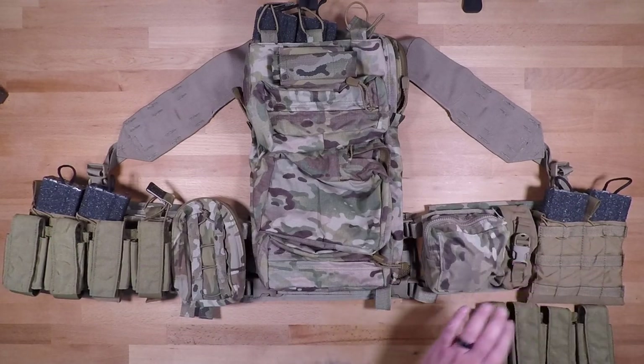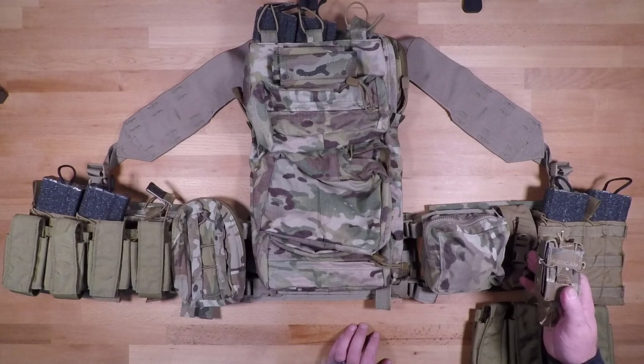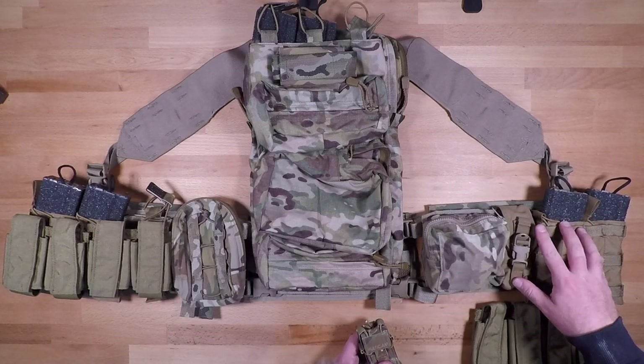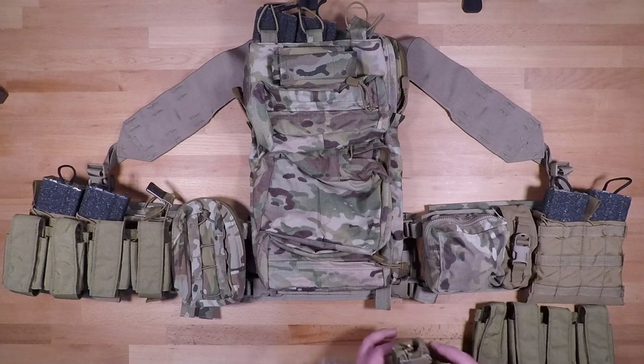Shooter's preference on which rounds go where. Moving over to the right-hand side, we're going to replace that flashbang pouch with a pistol taco pouch of some sort. If you want to run another rifle mag pouch over here you absolutely can, or if you want the big Army answer and just put a triple mag pouch here you can do that too — whatever gets you the real estate you need to MOLLE the pouches on there.